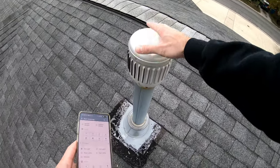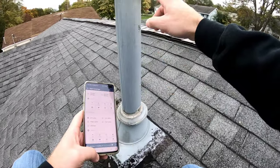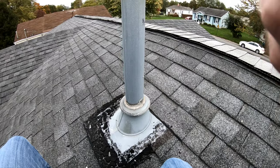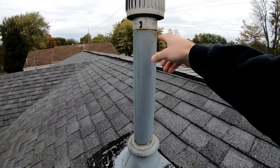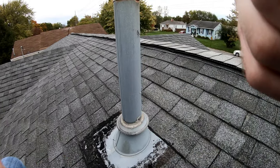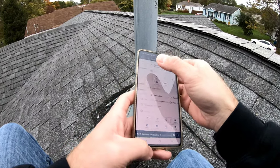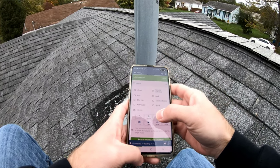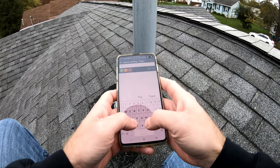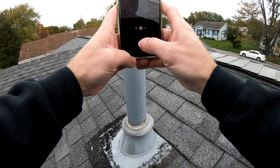I like to check the flues and wiggle the top, because you can see what starts to happen — they start to rust up here and then this cap gets loose because it doesn't have anything to hang on to anymore. I'll go to the flue section, note it as a metal flue with rust starting, and take a good picture.